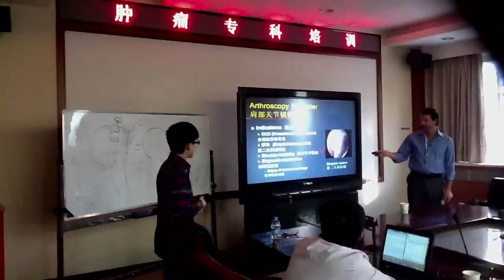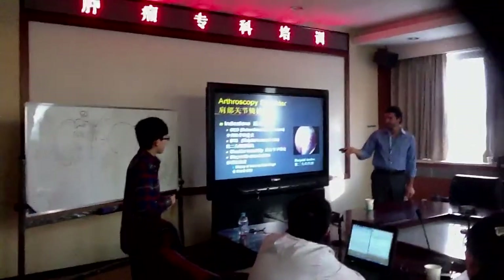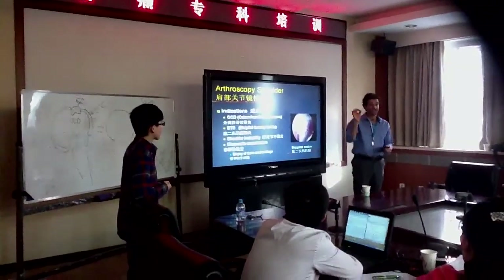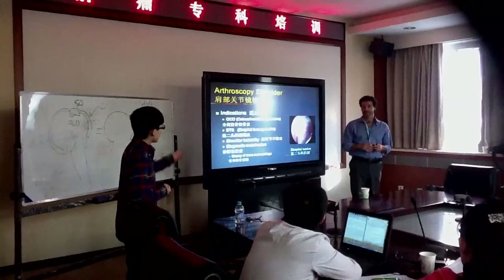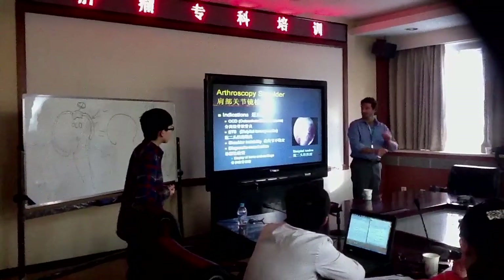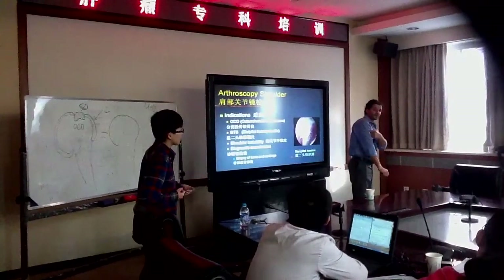How about this one? The biceps is a big tendon. It goes from the scapula to the humerus.